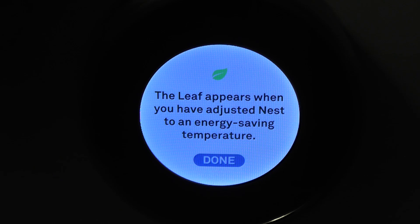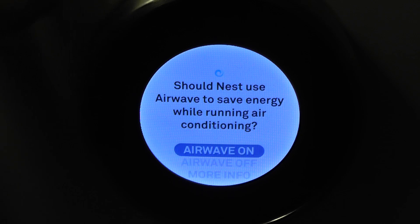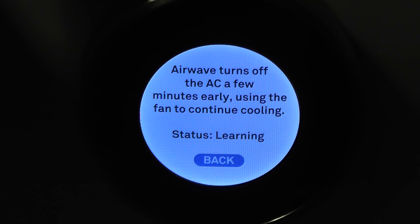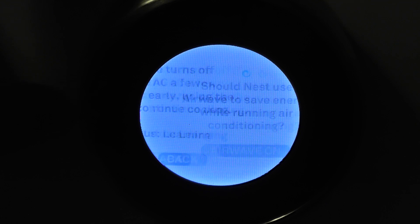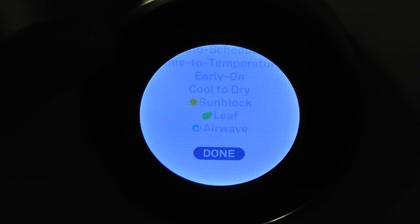There's the leaf — what this does is it appears any time you're setting an energy-efficient temperature. And then airway — what this does is it keeps the fan running after the air conditioner is off to also save a little bit of energy. There are a lot of cool little features in here; right now I just have it learning. All that stuff just adds up over time.